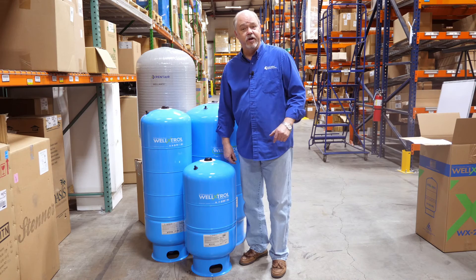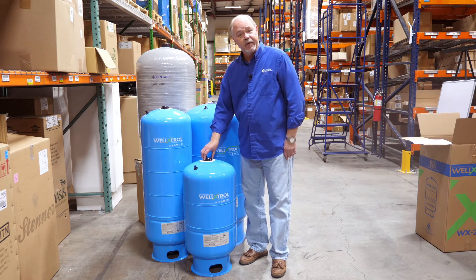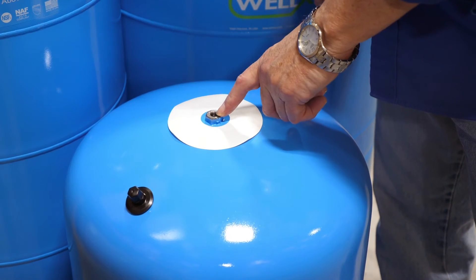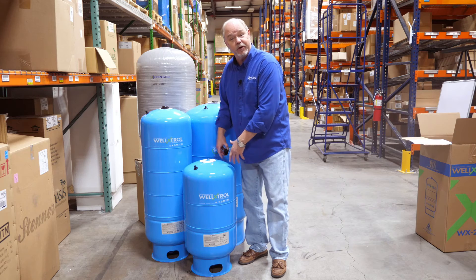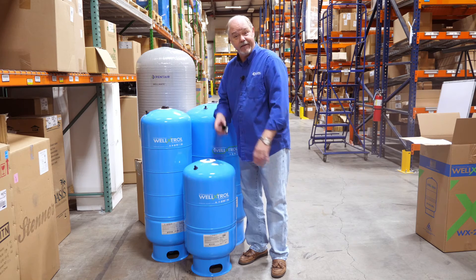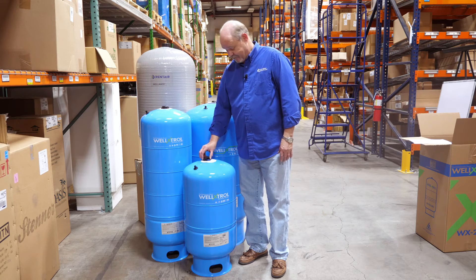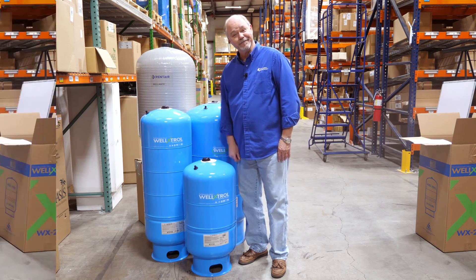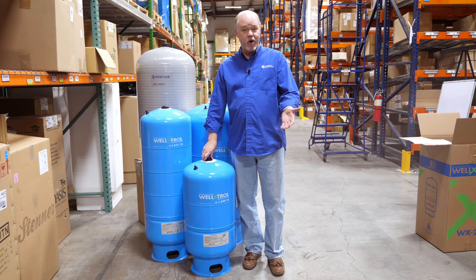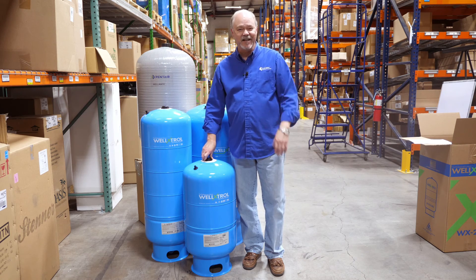One thing I did want to share — we get a lot of questions on what's under this little cap. To be honest, it doesn't do anything. This little piece is used when they powder coat the tank to hold it in the air. Other than that, they put this little dress cap on top so that we can all wonder what's under there. That's all I have on well tanks. Be sure to like this video, subscribe to our channel, and check us out on our website, FreshwaterSystems.com.